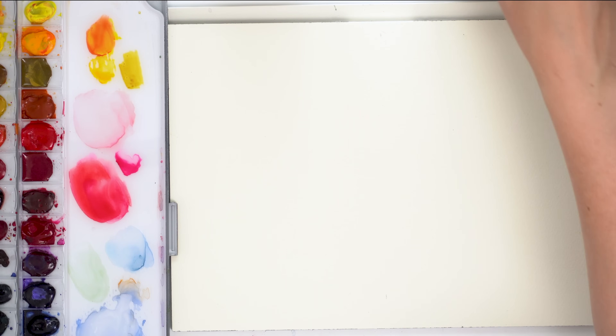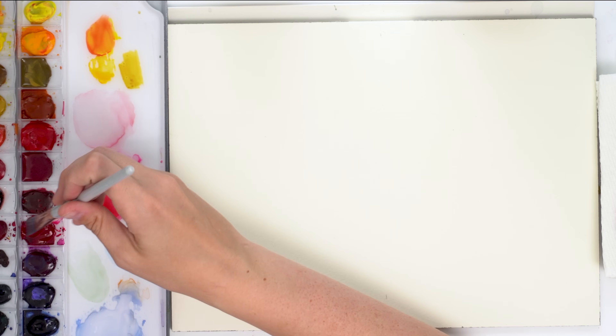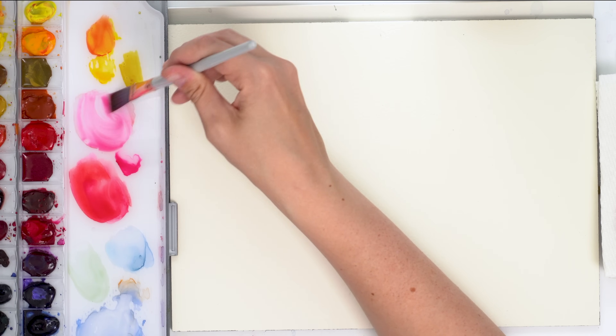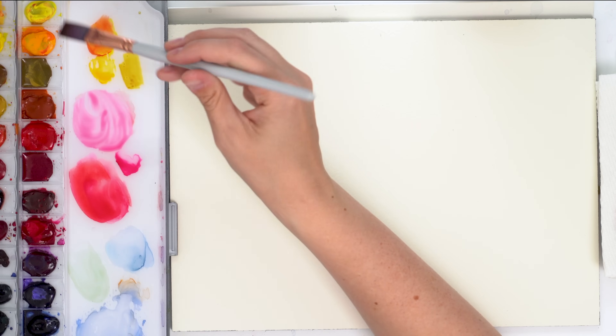Why am I nervous? I don't know. I don't usually let people into my design process, so this is kind of nerve-wracking just a little bit. I'm going to try and color match since I don't completely remember all the mixes.